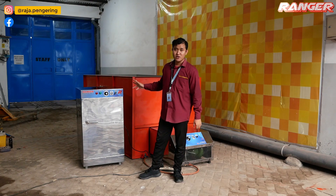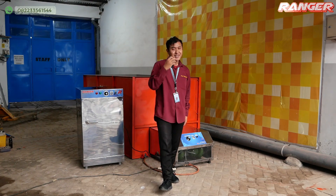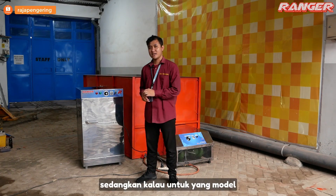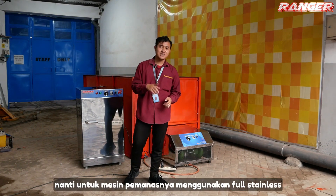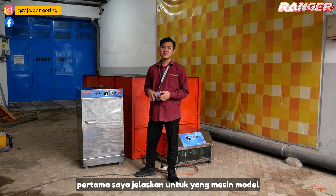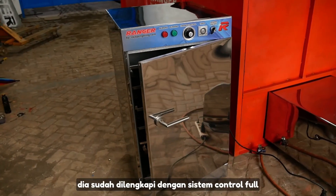Untuk model oven kabinet sendiri, materialnya sudah menggunakan stainless full. Untuk mesin model oven kabinet ini, sudah dilengkapi dengan sistem kontrol full otomatis.